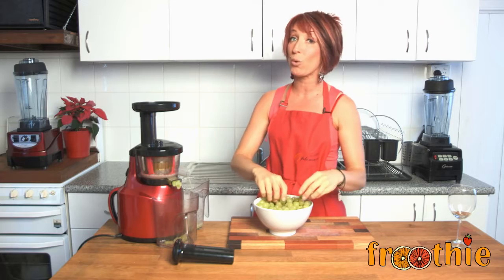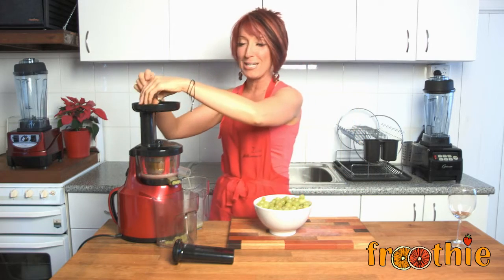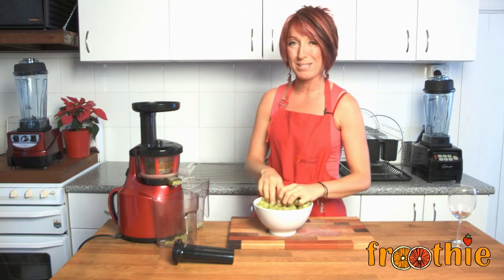You can do it with cold grapes like I'm doing, but another great tip is to freeze the grapes. Then you can eat what comes out the pulp section a little bit like a sorbet.